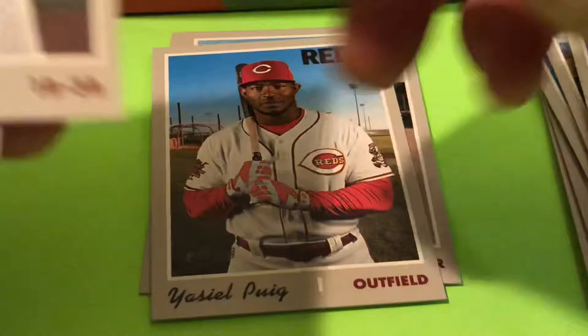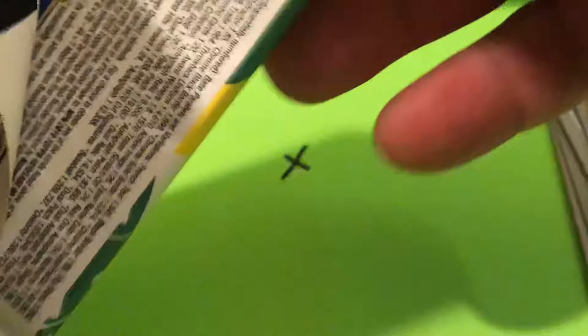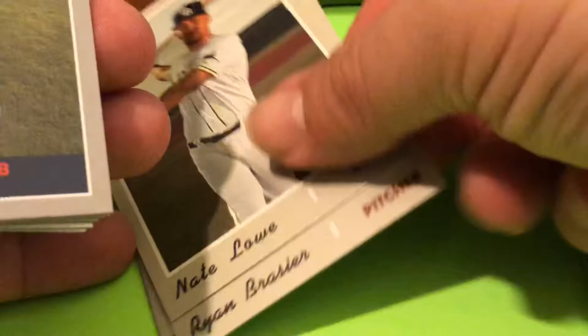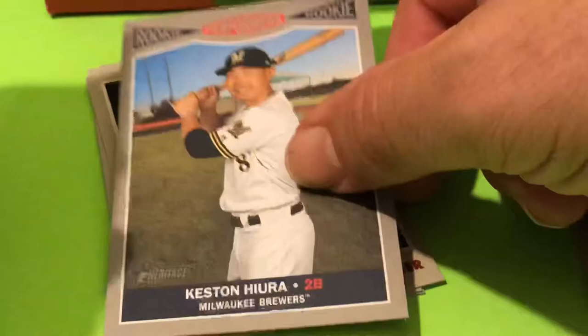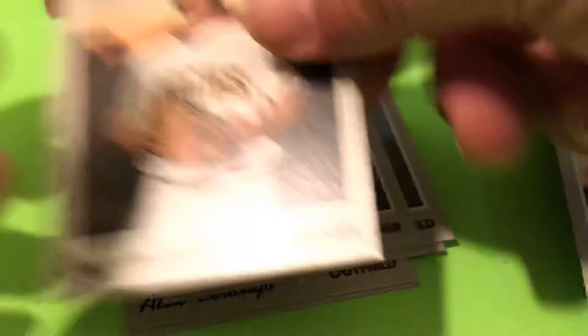I never collected cards while Jeter was a rookie — I had already discontinued the hobby at that point, so it'll be fun to chase after that. For being junk wax era, those boxes are not that cheap. There's a Nick Lowe rookie card. Keston Hiura — there's the Brewers rookie performers parallel. Chavis Bergen rookie card. Greg Holland to wrap up that pack.